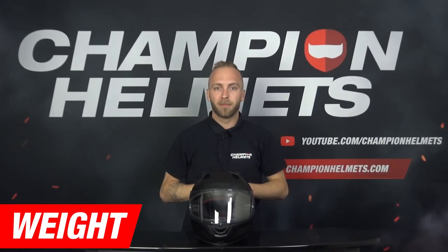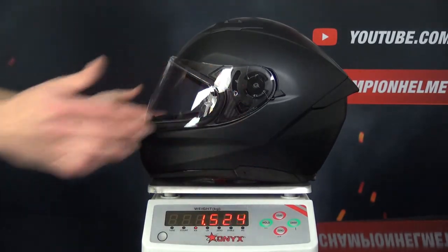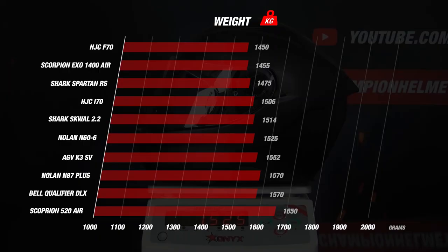Moving on to the weight of the helmet — when we weighed the Nolan's helmet in size M, the scale indicated 1525 grams. Because of this weight, it earns 4 stars. Comparing the N66 with its competitors, there is not very much difference between the helmets; between the lightest and heaviest there is only a difference of 200 grams. The N66 comes in the middle at 1525 grams, only 75 grams heavier than the lightest helmets, the AGV F70, and 125 grams heavier than the Scorpion 520 Air.